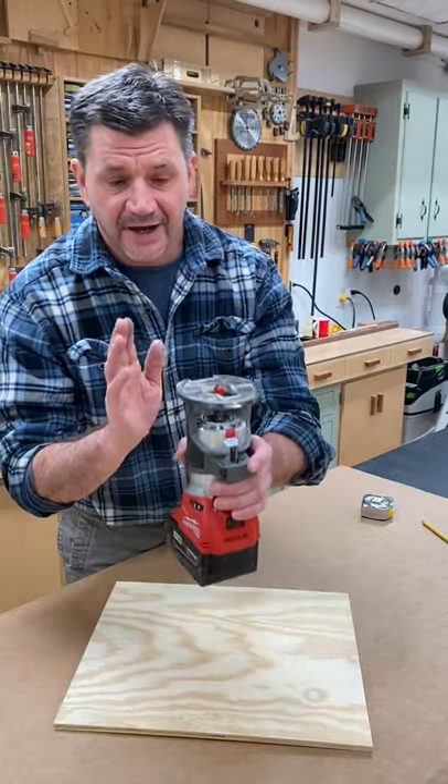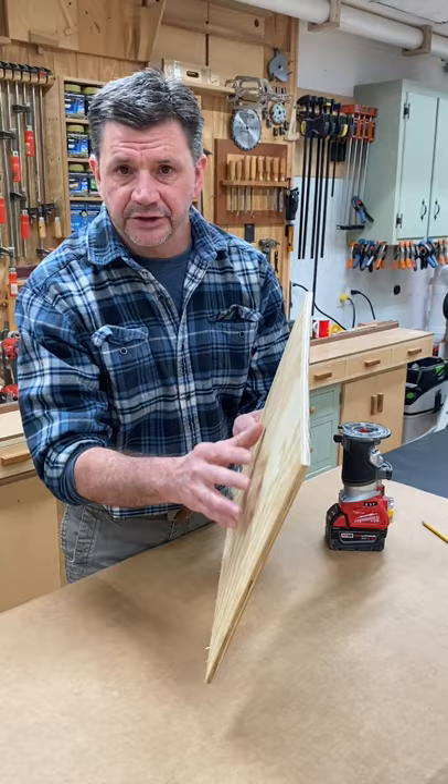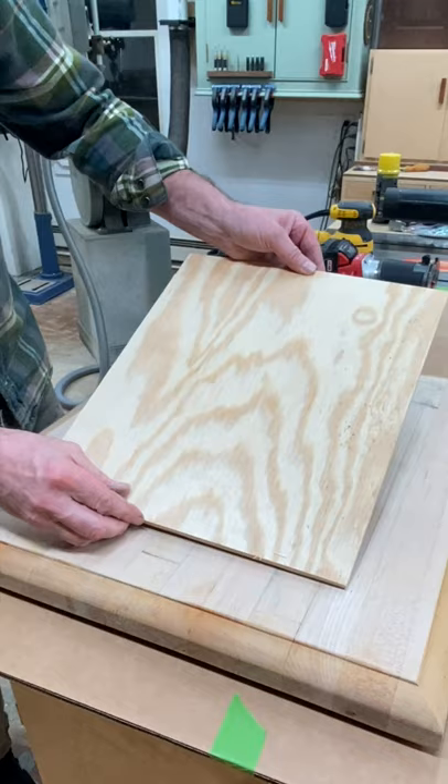I'm going to use a half inch round nose bit along with a piece of plywood that's five and three quarters of an inch smaller than the surface of the cutting board as a guide for the router base. I'm using double stick mounting tape to hold the plywood in position.